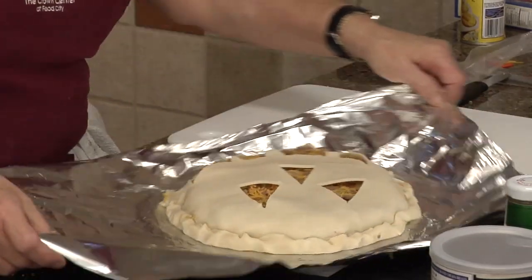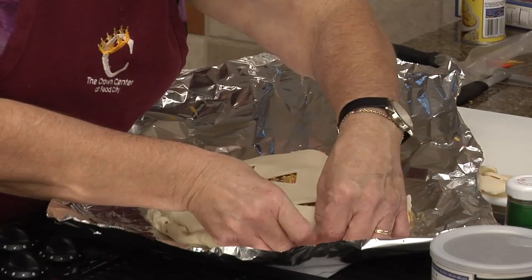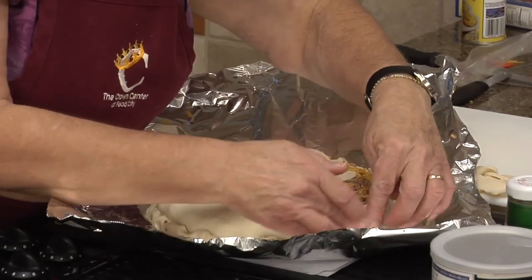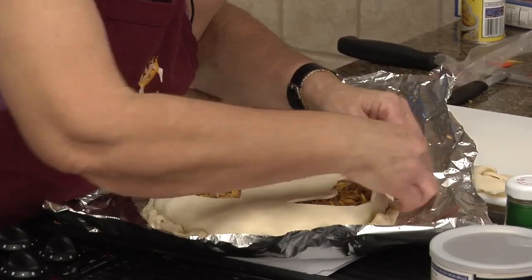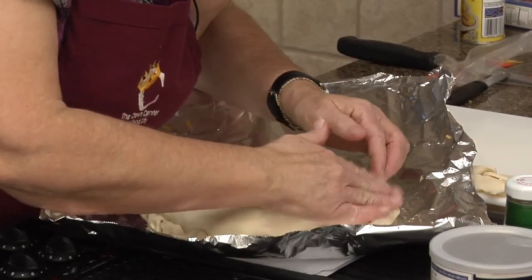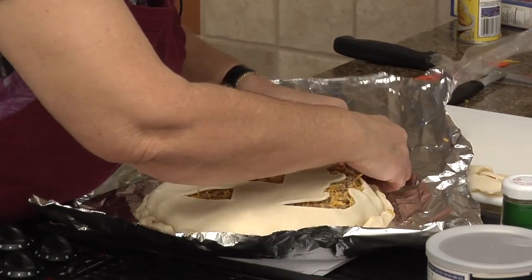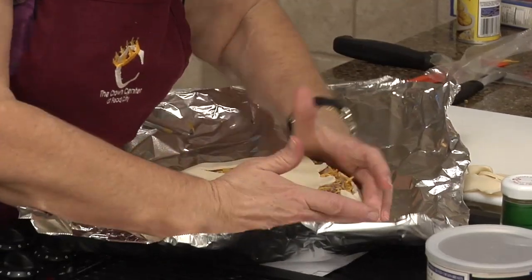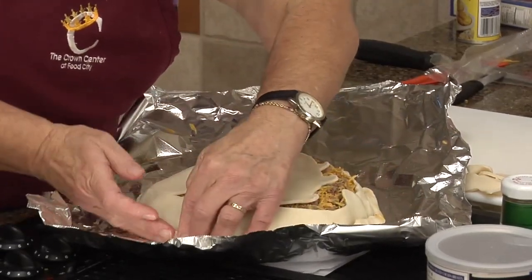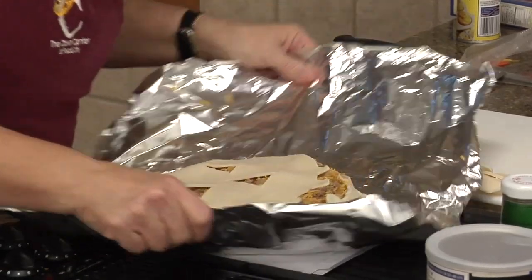Jean, you're back — it's been so quiet without you, glad to have you back, keep me honest! I don't want to lose my teeth here. You can tuck this under if you're inclined, but I'm just going to push it up against the side. So there's our jack-o-lantern face.